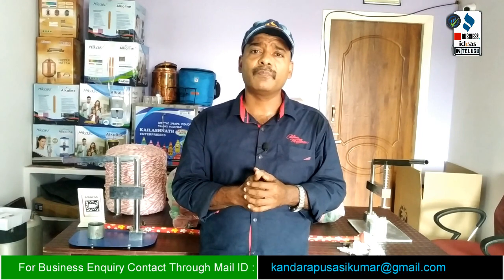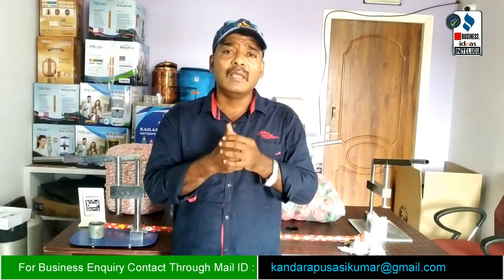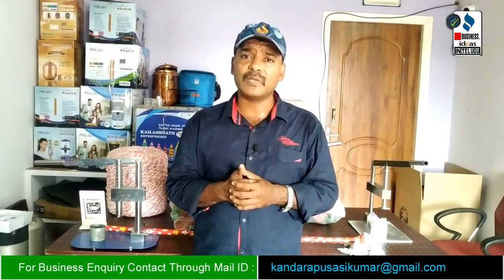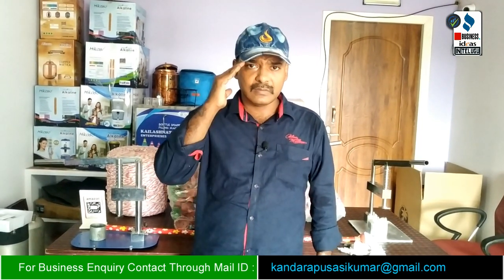Thank you friends for watching this video. Jai Hind.